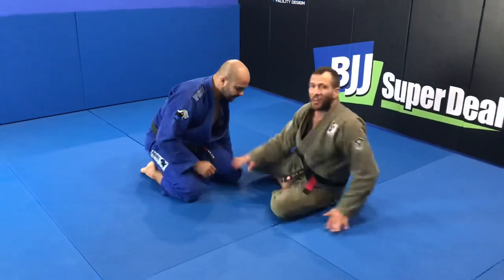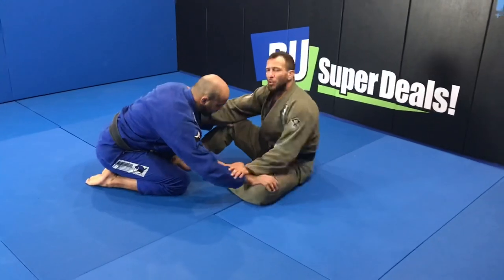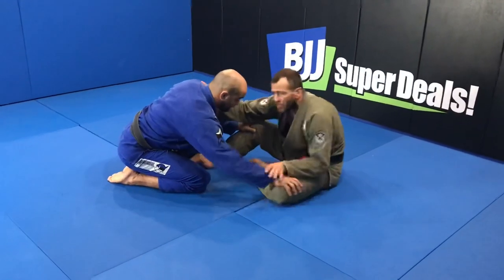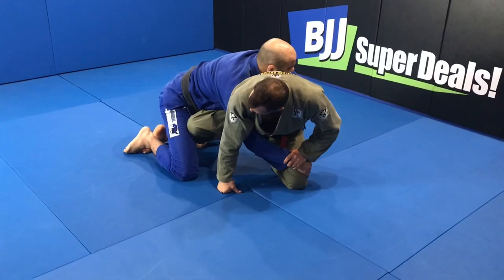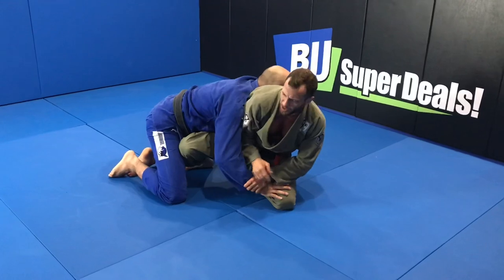I'm going to show you a kimura that I do from seated guard going to turtle, exposing my back. So I'm here playing seated guard with Bernardo, I hold his wrist and I will go, kind of giving him my back, posting my knee over his thigh.